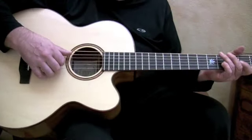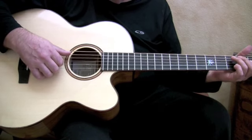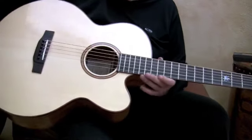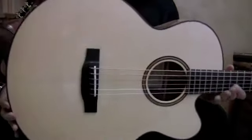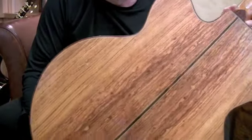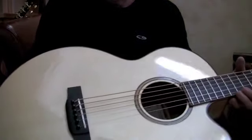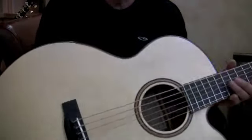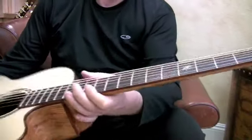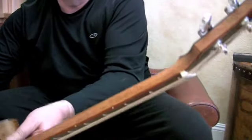Hello again. We're here to look at another one of Tony Yamamoto's beautiful guitars. This is a baritone guitar, made from Honduran rosewood — a rather unusual wood — and a German spruce top. The binding is cocobolo on the body, neck, and ebony headstock overlay, with ebony on the rear of the head.